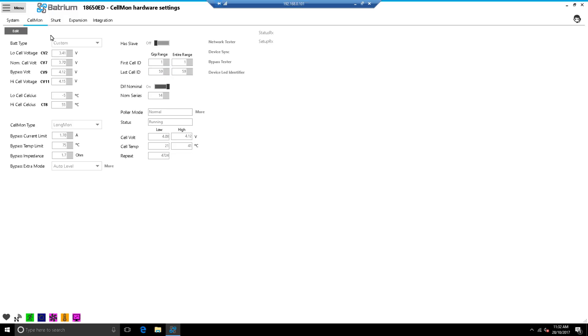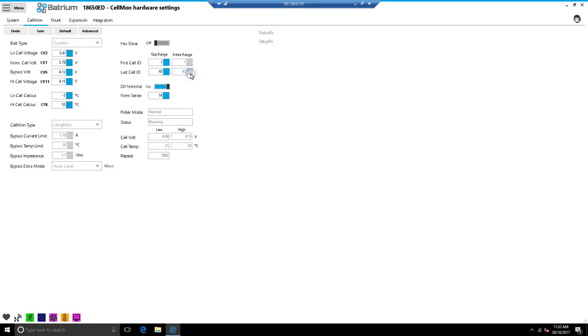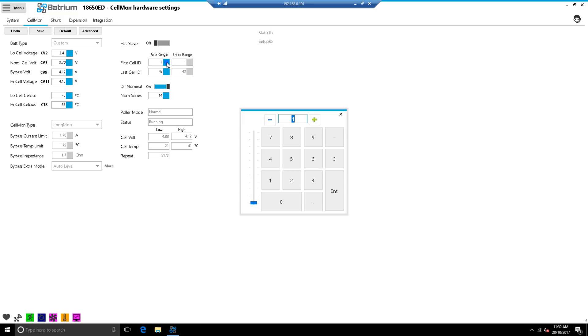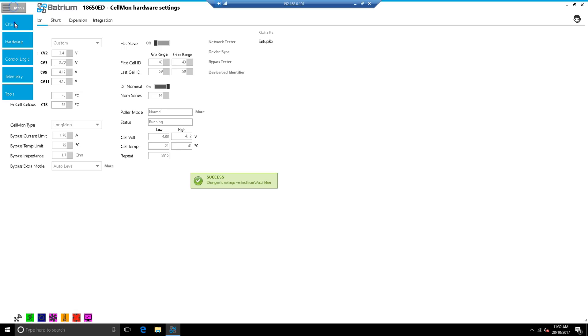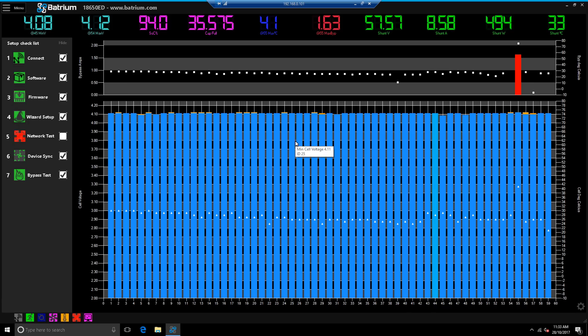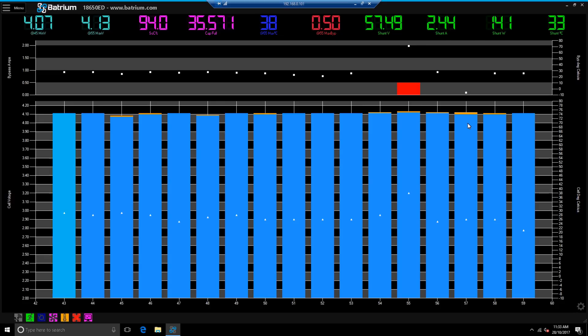Go to Edit. The first cell is 43 and the last is 59. Hit Enter then Save - setting successful. Go to Menu > Chart, and there we go - now we're just seeing the cells that are actually currently in use. That'll continue to balance. We'll put a load on it tonight and see how that goes.